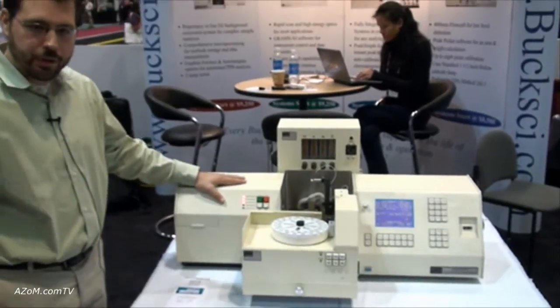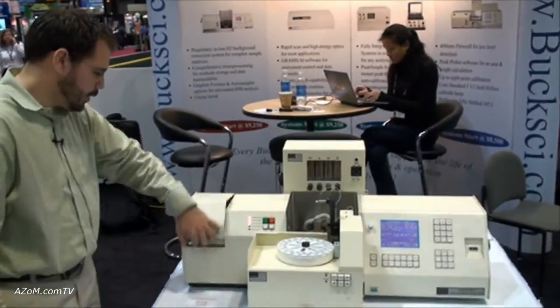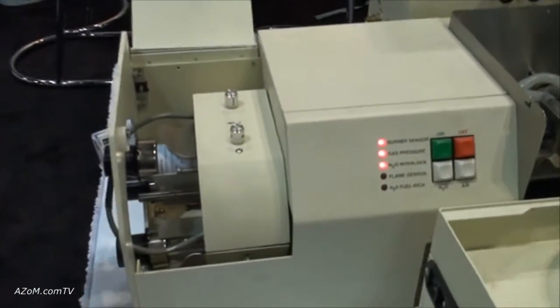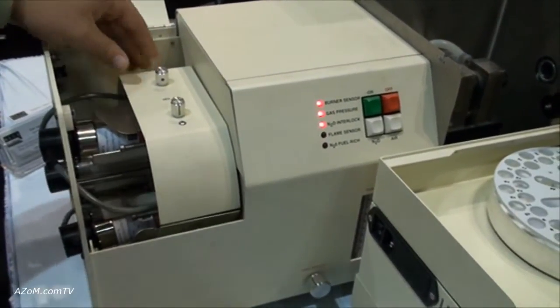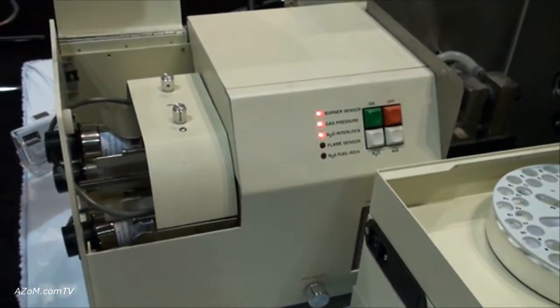It's based on our 210 or 211 system, which has a three-lamp turret. There's one active hollow cathode lamp on top, and you can manually switch to a different lamp that's already warmed up, which eases metal transitions.